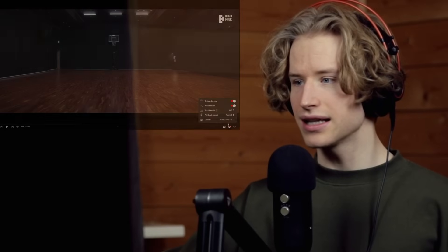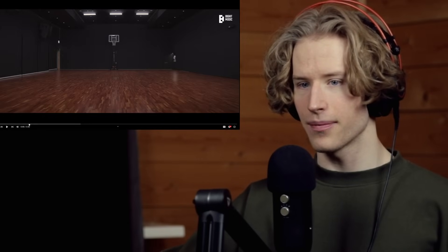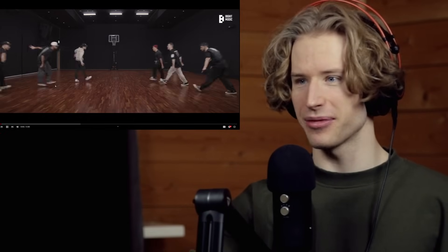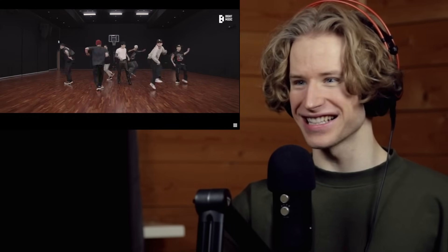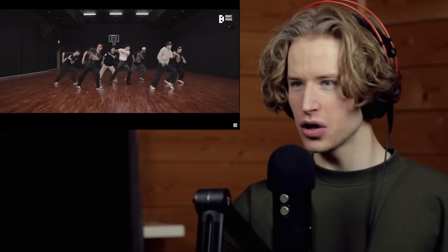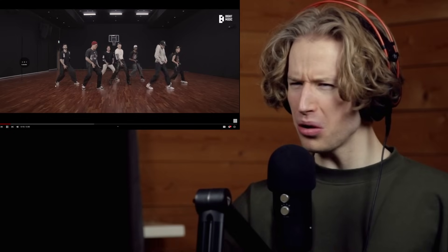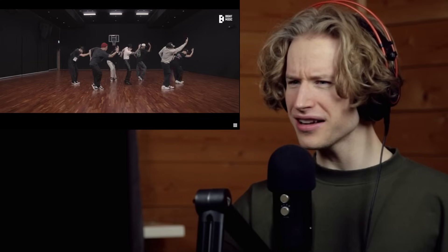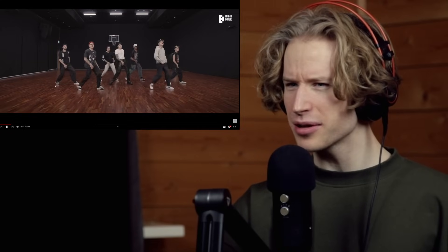Here we go, let's go! There's the mic stand — I can see the mic stand. Nice, I like this intro. Look at that — look at the isolations, really precise.